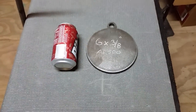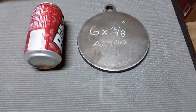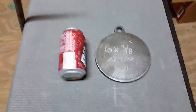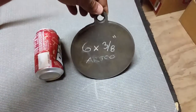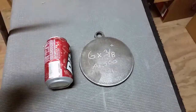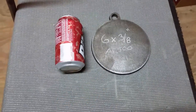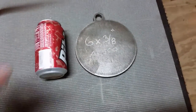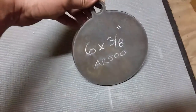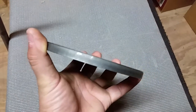Hey guys, welcome back to my channel, it's George here. We have another target — it's a six-inch by three-eighths thickness AR500 material. Just for reference, I put a 12-ounce drink here. For those of you trying to buy targets, I almost bought a four-inch target, but I think a six-inch would be good for practicing, maybe eight-inch. Anyways, I bought this off eBay for about fourteen dollars.